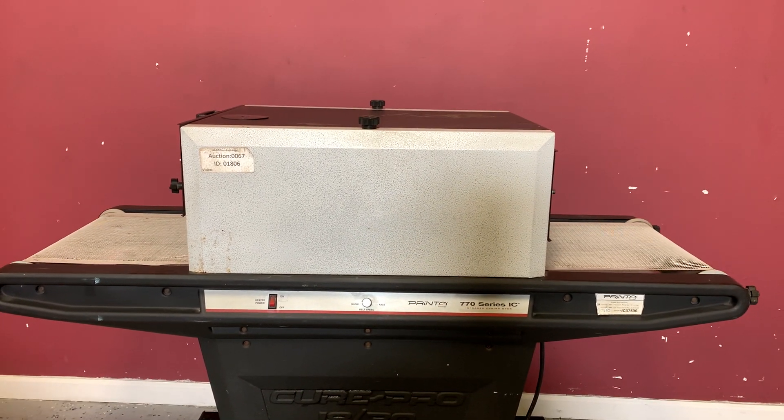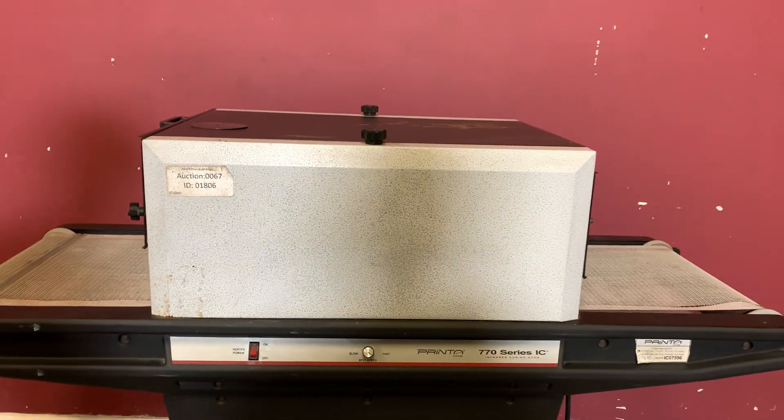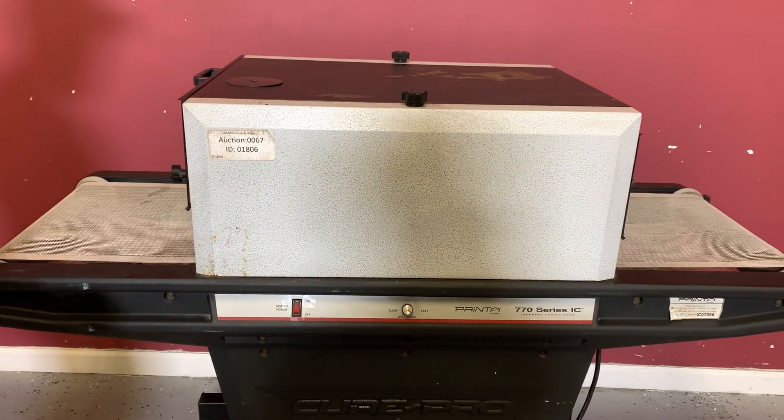For any future items, please click on that subscribe and bell on the bottom right hand corner. We already had the machine on because we wanted to preheat the top for you. You can see that your belt is moving.